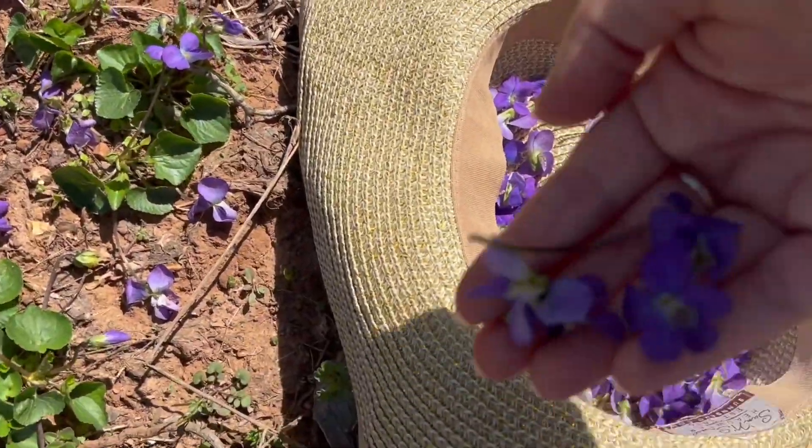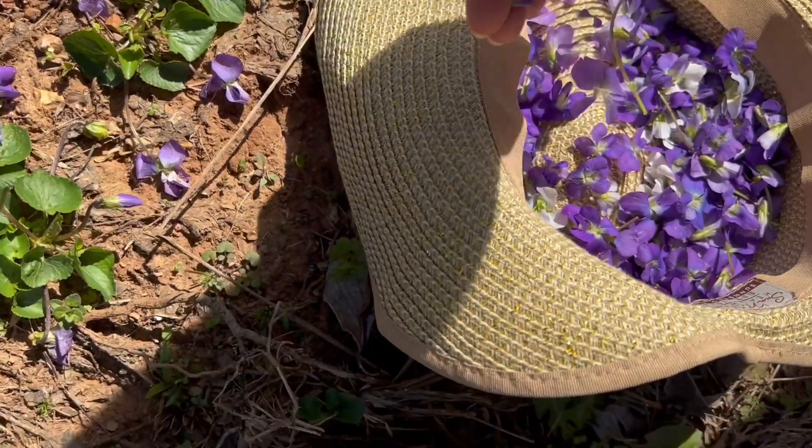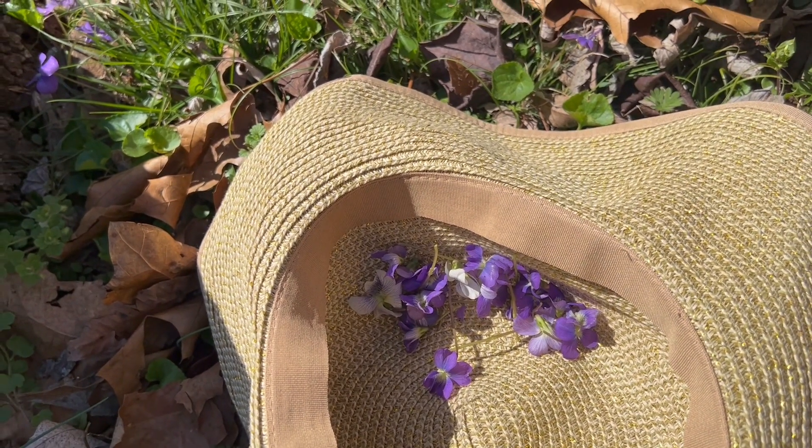Hello friends, today we are going to make a beautiful violet vinegar. We're going to forage some violets and I'm going to take you along with me and show you how to do this. This is such an easy, fun project to do in the spring when you start to see the violets popping up in your yard.